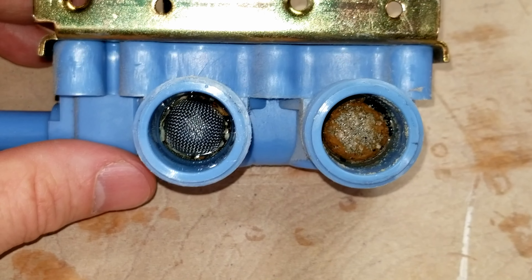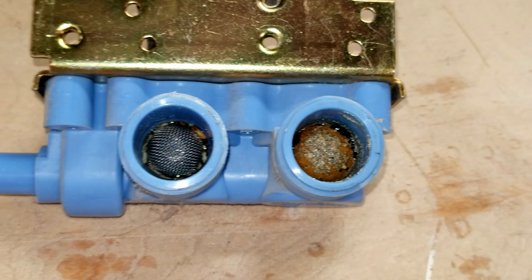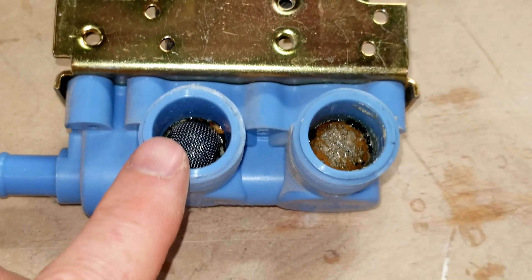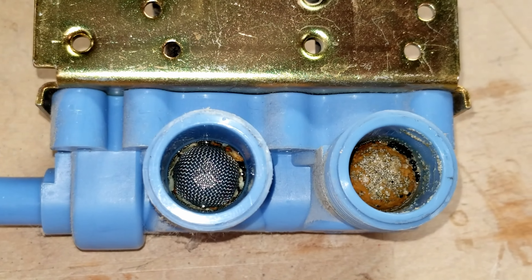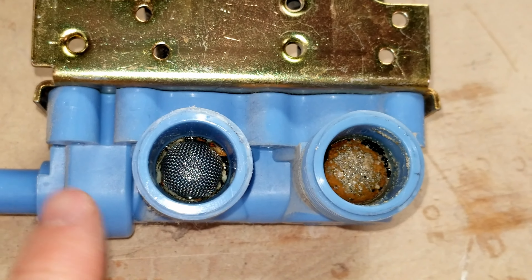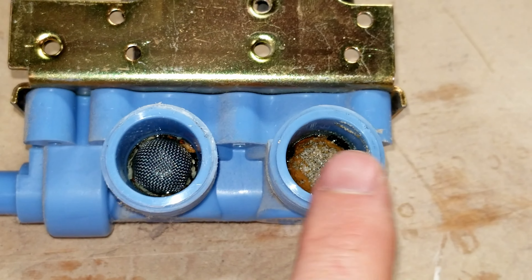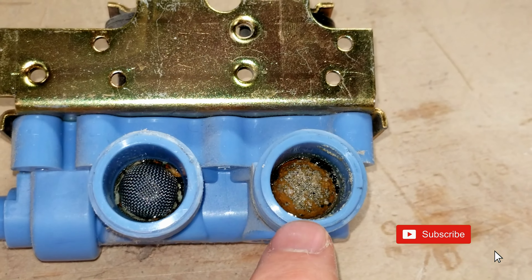Our hot water lines here in the house, even though they're all copper, get a lot of sediment and stuff. I wish I knew a way to filter out the sediment better than these little screens inside the valves, because they're kind of a pain. A lot of times I can simply take these valves off and clean them out, but this one has gotten beyond usability. I've cleaned this out several times — as you can see, it's pretty bad down in there, gunked up.